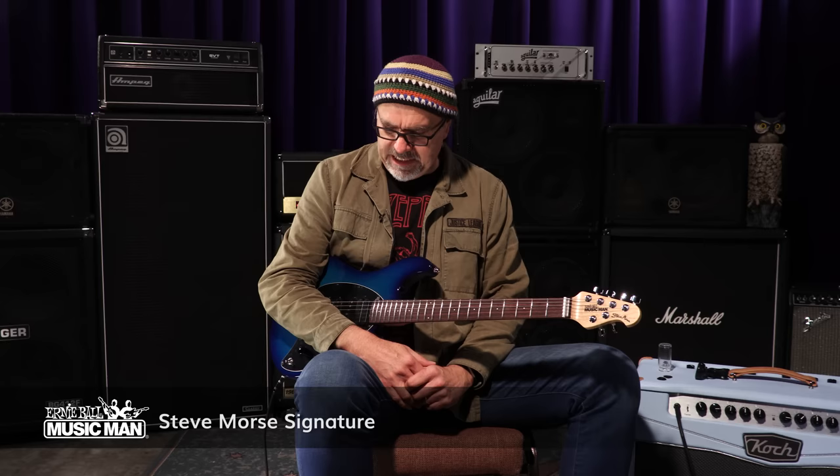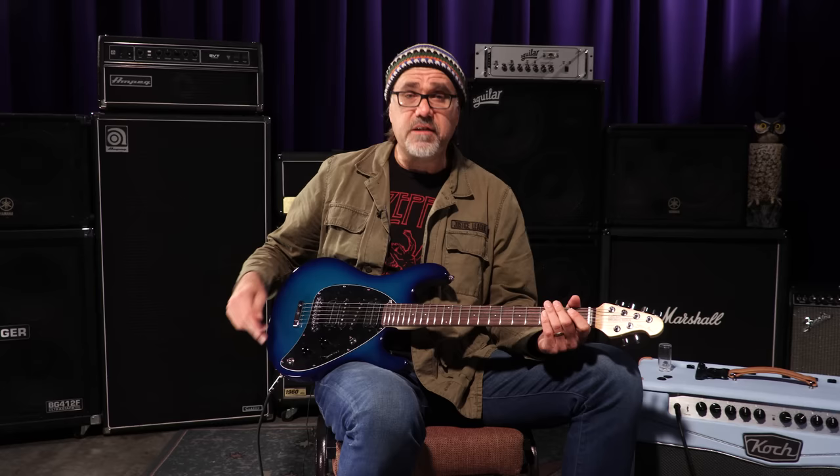Hey folks, Gregory Cockerey here in the Wildwood Lair with this glorious weapon, paying respect to the mightiest of Steve Morses. Big fan of Steve Morse — Dixie Dregs, one of my favorite bands of all doggone time — and this guitar has a lot of stuff on it, reflecting the stylistic savagery that is Steve Morse.